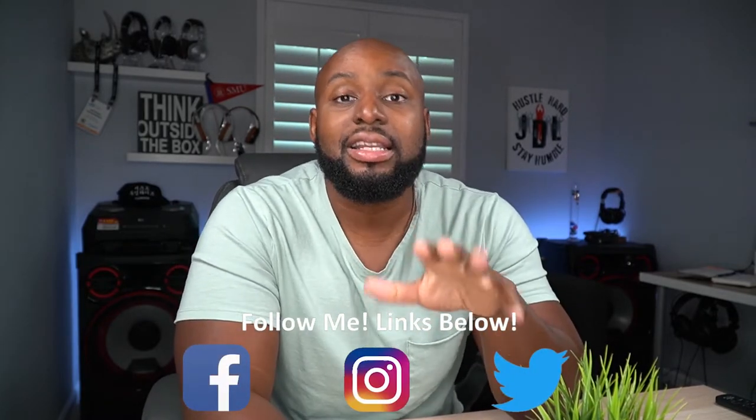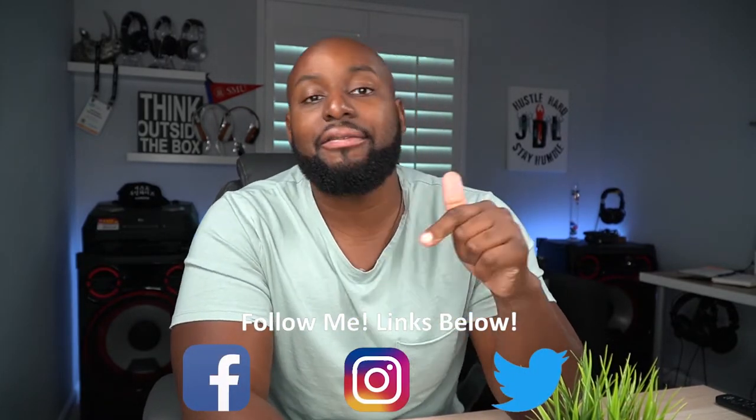If y'all want to hang out after this, make sure you dig down in those links and follow me on Instagram because I'm going to be hanging out there a little bit later. For now I'm going to go ahead and start walking around the house and start controlling all the lights and stuff with my voice. But if you had a good time checking out these Nui smart plugs, make sure you throw those emoji hands up in the comments section and I'll see y'all at the next one.